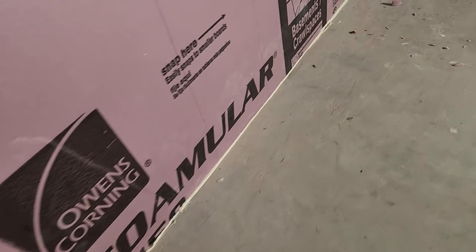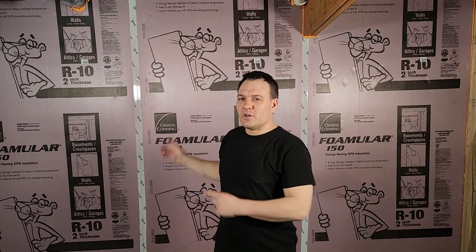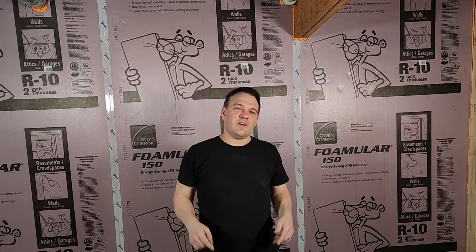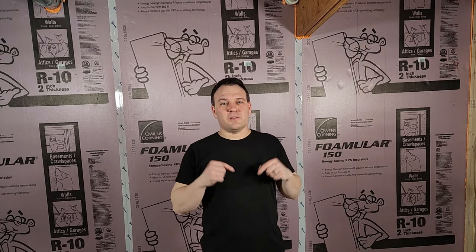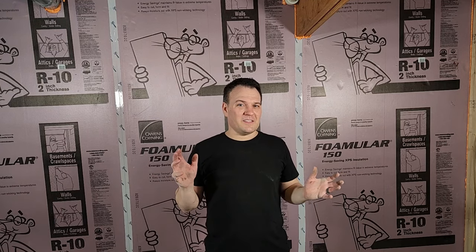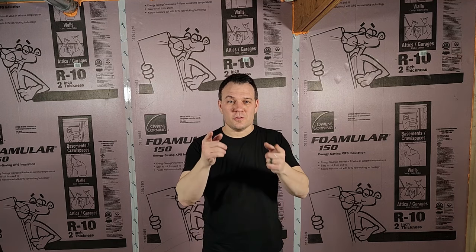If you have more information please leave a comment below. I want to point out one more time that most building codes require you to cover this rigid foam board with drywall, so don't put it anywhere you don't intend to have drywall. If you liked any of the products I use in this video be sure to check the video description for those links. I hope you guys enjoyed this video — if you did please click subscribe and that little notification bell. In my next episode I'm going to be moving around some plumbing and some HVAC and you're not going to want to miss it. Click like and leave me a comment and don't forget to check out one of these videos where I'm going to teach you how to build something cool. We'll see you guys.